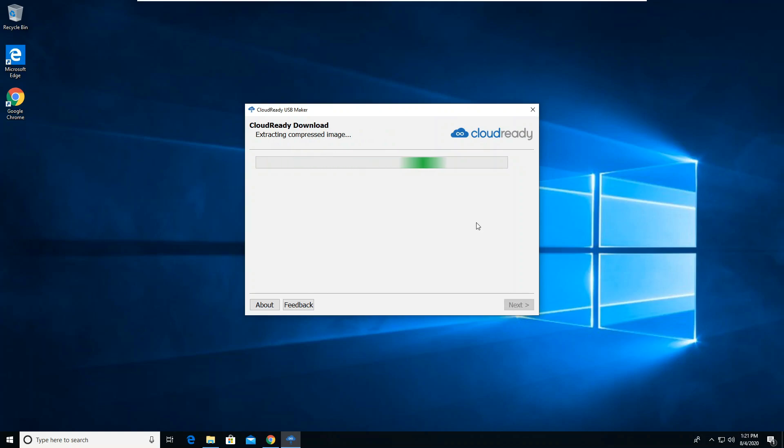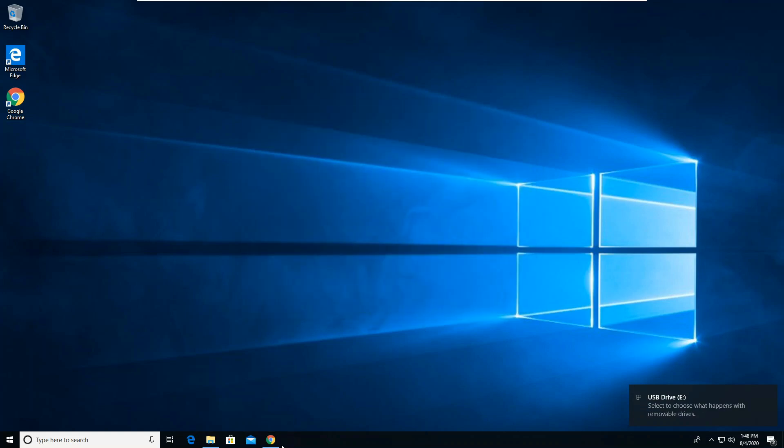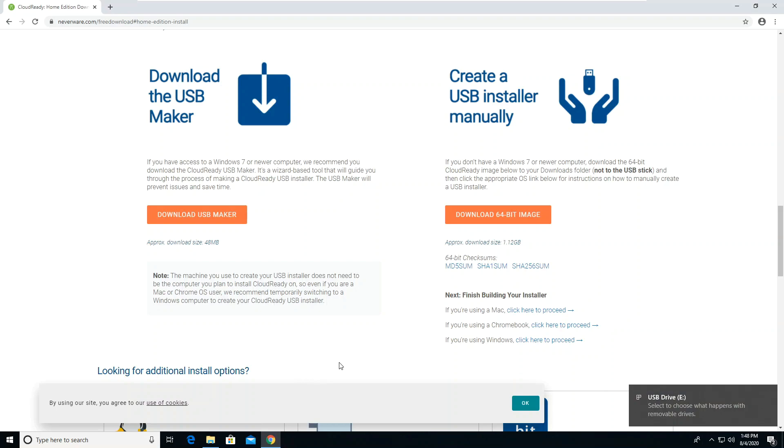The installer will extract the image that has been downloaded, then the USB drive will be created from the image. Once it's done, click Finish. For further instructions, skip to the time shown on screen.